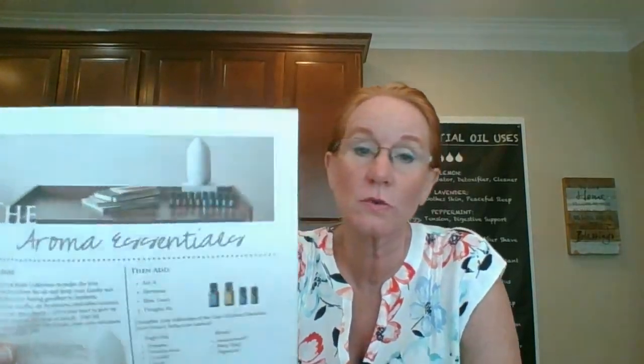Diane, the Aroma Essentials Collection is available in the U.S. market right now. You get the Lelouse diffuser. Let me tell you what's in the Aroma Essentials Collection: Adaptive, Cheer, Northern Escape, On Guard, Serenity, Balance, Breathe, Citrus Bloom, Peppermint, and Wild Orange. If you order the Aroma Essentials Collection — all our starter kits are extra discounted — you're going to get Balance, Breathe, Citrus Bloom, Peppermint, and Wild Orange all free in that kit. That's five of the ten oils at no charge.